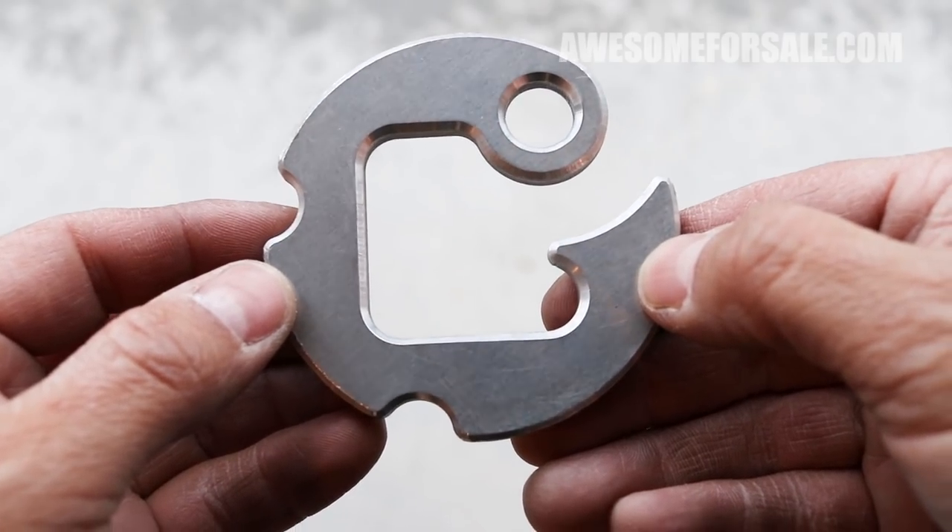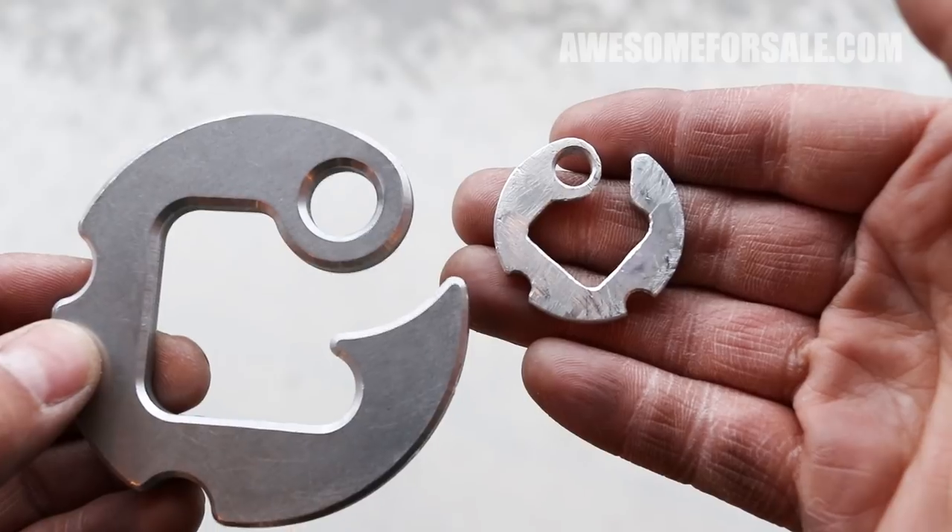This model is designed for quarter inch rope, but if you like what I'm doing here I'll take this prototype and design something for paracord.